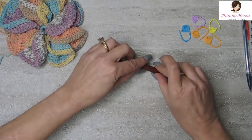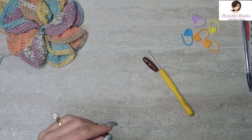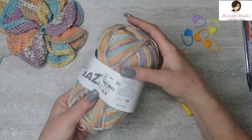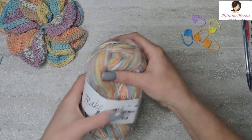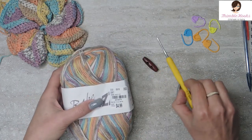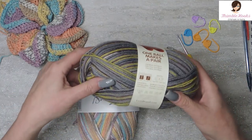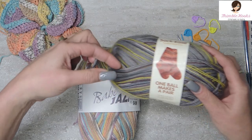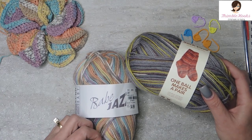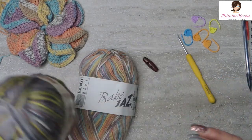You're going to want a toggle button, a 2.5mm hook, and as always, some stitch markers. I'm using this Babe Jazz Euro Baby. This is a really fun one — I hadn't used this before. It's a 3 weight, and it wants me to use a 4.5mm to 5mm hook, which is way too big for this. I'm using a 2.5mm, just a little one, so we can get nice tight stitches for our flower. You could also use any sock yarn because it's so light — there really isn't much difference between these.